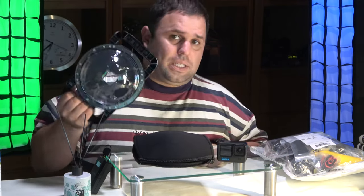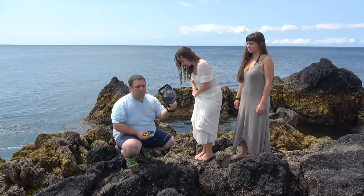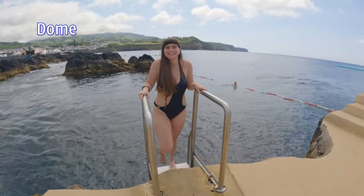This waterproof case costs 30 bucks, and this dome kit is also 30 bucks only. So we're going to see the difference — we're going to do some tests. Let's go on the water!